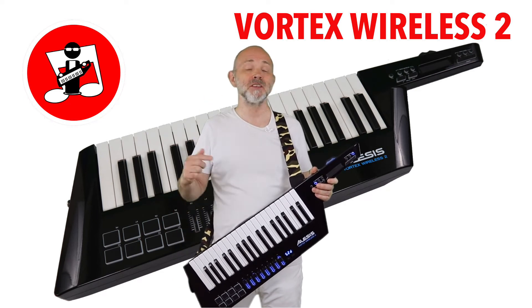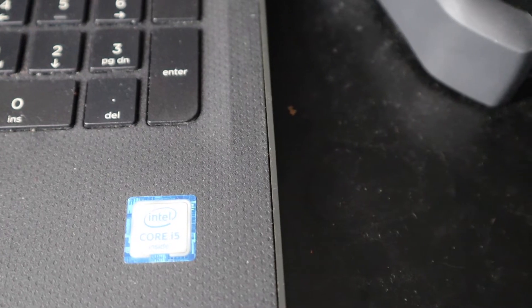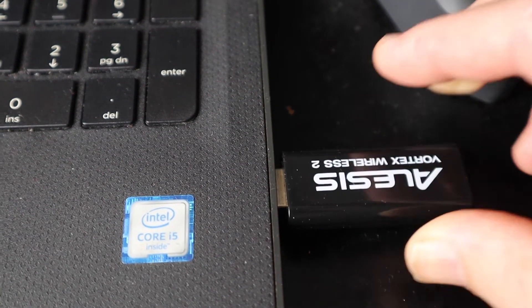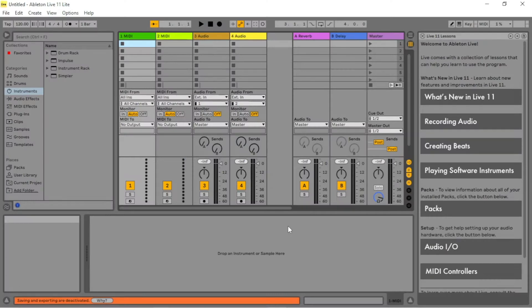Hi, my name's Geoff Hutchings and this is the Vortex Wireless 2 quick setup for Ableton Live Lite. Plug the Vortex Wireless dongle into the USB port on your computer. Now open Ableton Live Lite on your computer.